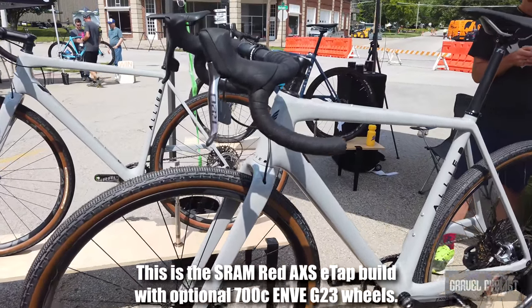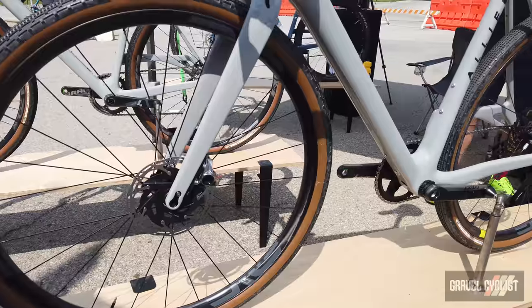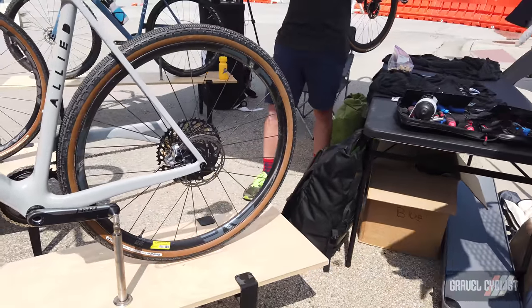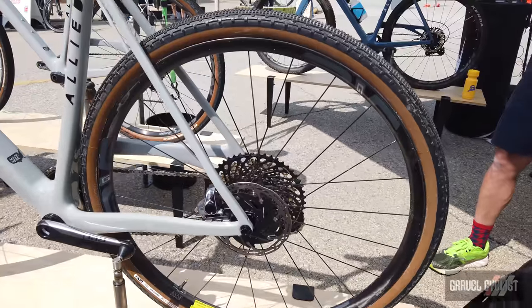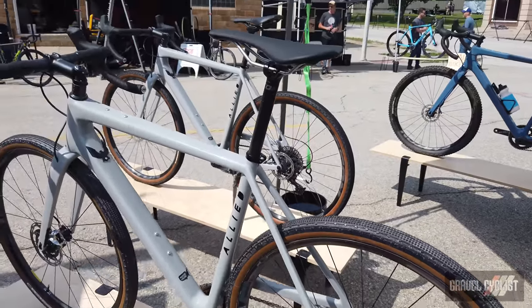The head tube angle and the front end of the bike is a little more relaxed — that's a 71-degree head tube angle, so it's going to descend on gravel like a champion. The sizing leans more towards mountain bike sizing: extra small through extra large. The stack is a little higher, it's a little shorter in the reach, the bottom bracket is a different height, and it's just going to be a full-on dedicated gravel machine.